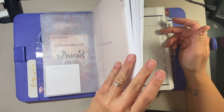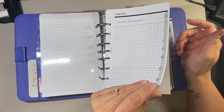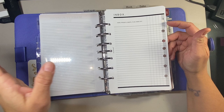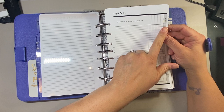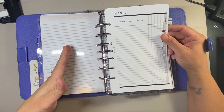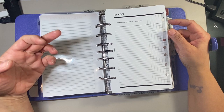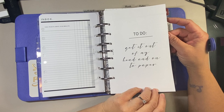The next tab is a top tab - my brain dump section. This is from Fancy Plans Co. You can write whatever you need to do here, divided into different areas: home, school, work, or by priority like do now, do later, do sometime. This is convenient - you write down all of your to-dos and then transfer them to your monthly or weeklies. I also have a brain dump to-do from Fancy Plans Co. called 'Get it out of my head and onto paper,' with prompts so you can brainstorm ideas of what kinds of things you might need to do in your life.